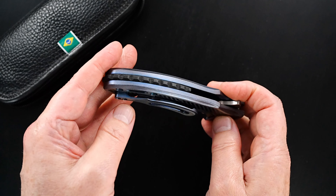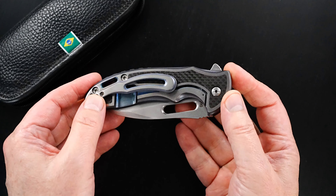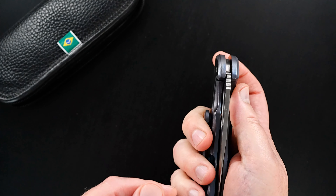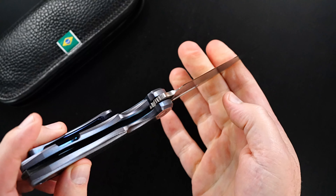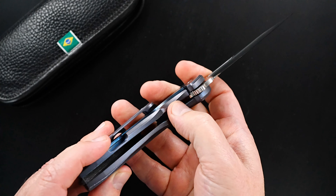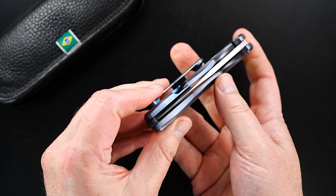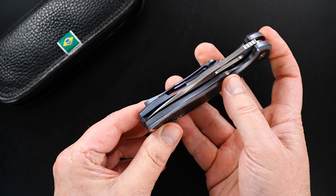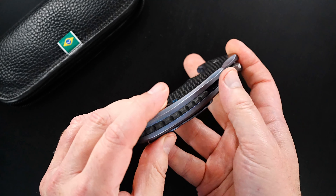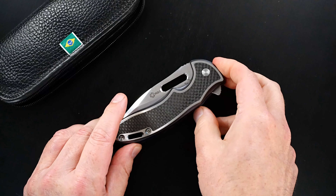Milled 3D tip-up skeletonized pocket clip that matches the frame of the knife. Beautiful carbon fiber, there's a thong hole. Again, the same action is just perfect — easy lock release, nice resistance coming back in. Blade's dead center. All right, thanks very much for looking.